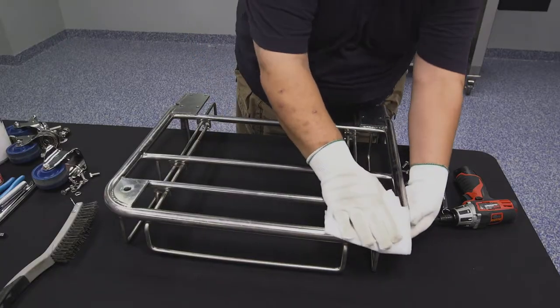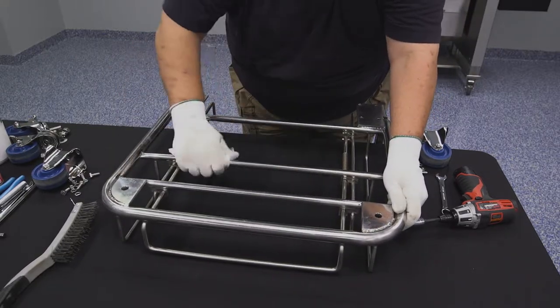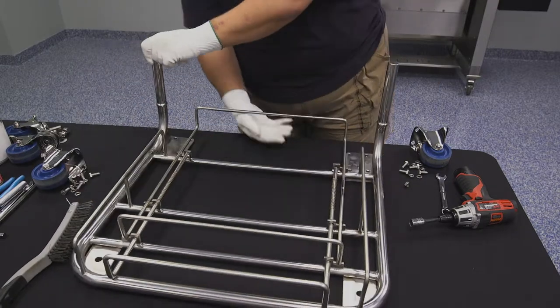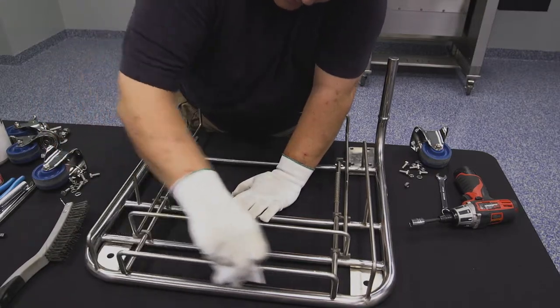Clean the trolley base with an IPA pre-saturated wipe and remove all chemical residue and contamination. Pay close attention to the bottoms of rails, the area where casters are mounted, and any flat surfaces where chemical residues or other contamination might build up.